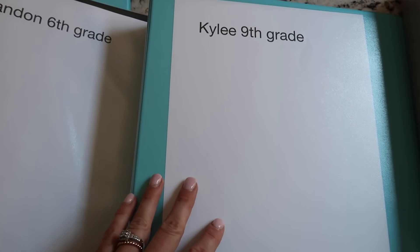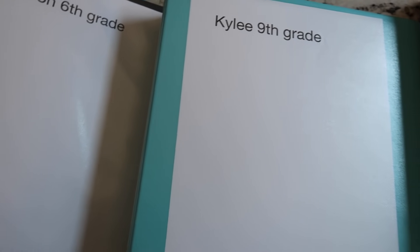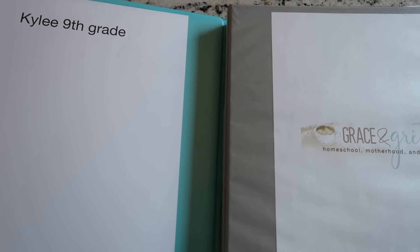These binders are a catch-all place where kids can find their schedules, routines, chores, and any charts they need. At the end of the school year it's where I keep the work I want to save for that grade level — I keep it down to one binder. I will do a sit-down video going through each child's chores and the flow of our school day. This is another thing checked off my list for our next school year! If you want any of the printables, the link and discount code to my website will be down below. See you all in my next video — bye, guys!